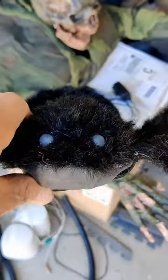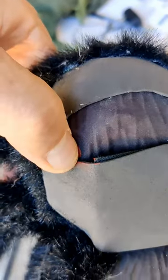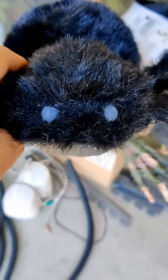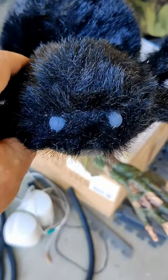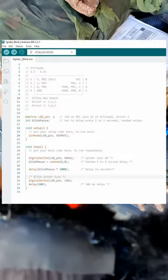I connected the eyes to the development board, used hot glue to place all the pieces, and added an extra piece of foam to cover the battery and also allow it to be removed. I programmed the ATtiny85 using the blink sketch but made the delay random for 2 to 8 seconds to give the feel of eye blinks.